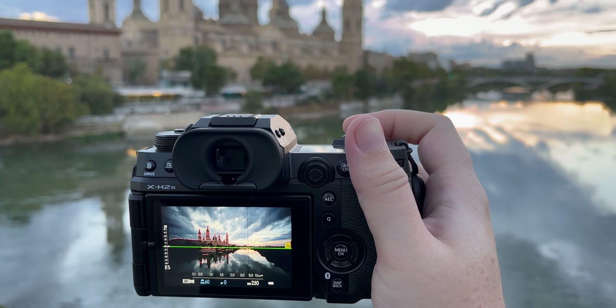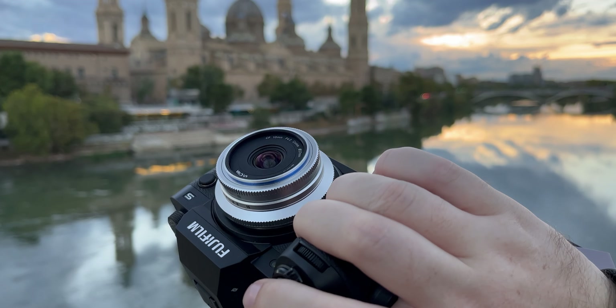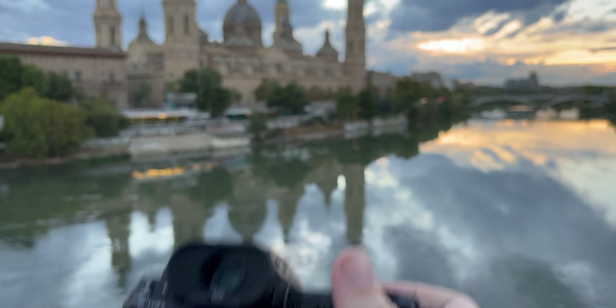Venus Optics sent me this lens to review and give you my honest opinion. Gladly, I got it before leaving for a job in Zaragoza, a beautiful city from Spain that has gorgeous architecture and big squares — the perfect place to review a wide angle lens like this.